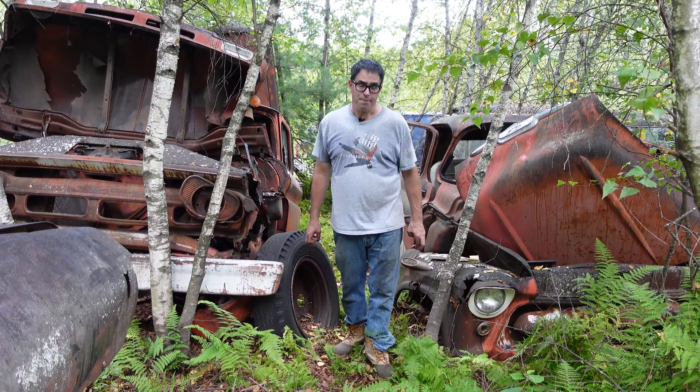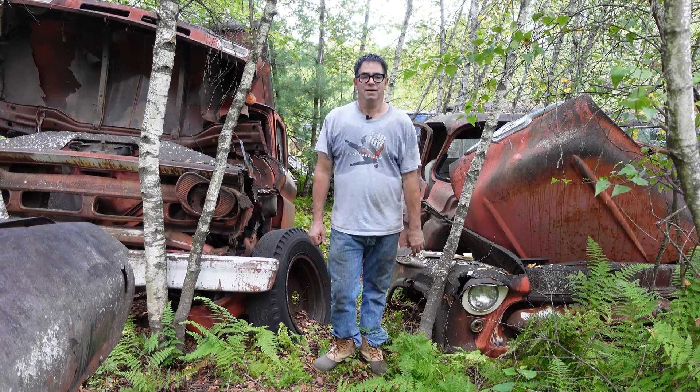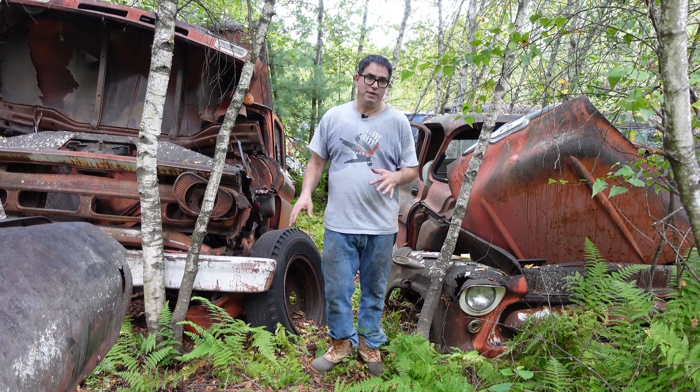Steve Bignani here doing the Junkyard Crawl at Bernardston Auto Wrecking in Bernardston, Massachusetts, with the story of two early Chevy trucks.